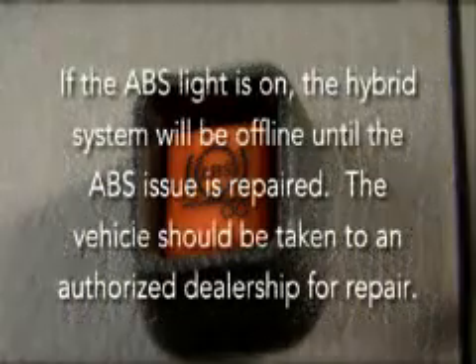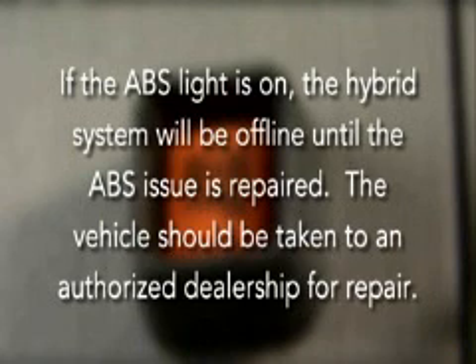Note: if the ABS light is on, indicating an ABS system issue, the hybrid system will be offline until the ABS issue is repaired. The check hybrid warning will also be displayed. The vehicle should be taken to an authorized dealership for repairs.